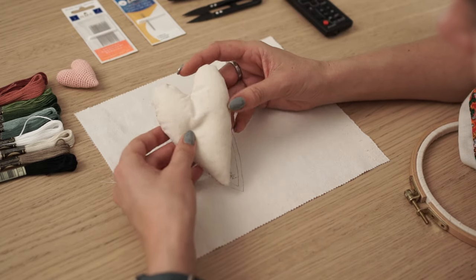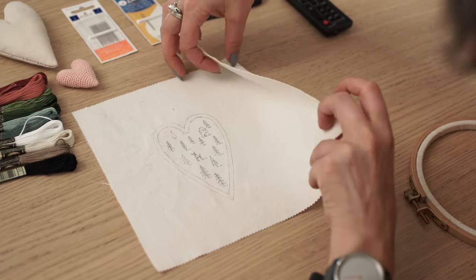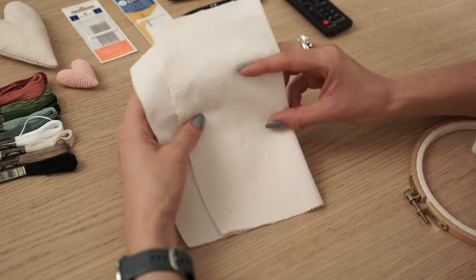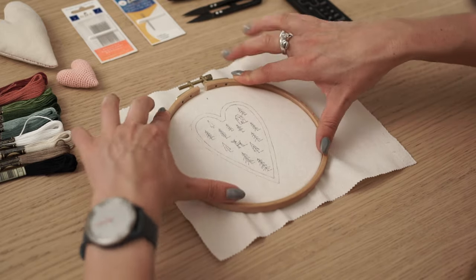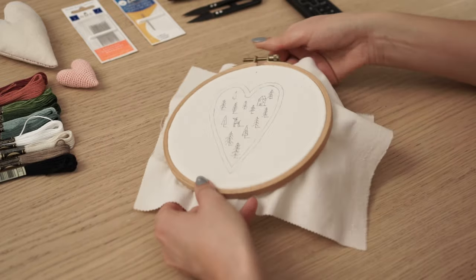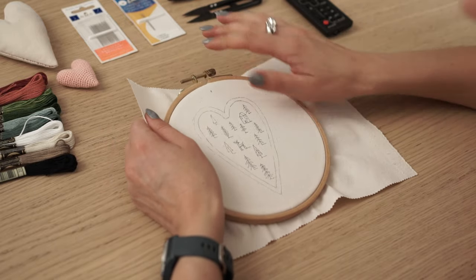After you've traced the pattern, it's time to dress the hoop. Before dressing the hoop, make sure you have enough space on the fabric for the back of the heart. When dressing the hoop, stretch the fabric tight as a drum, because a loose fabric will definitely distort your stitches.